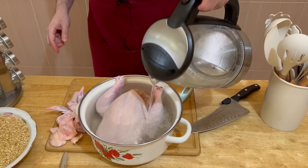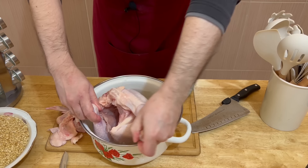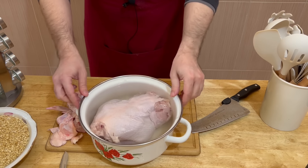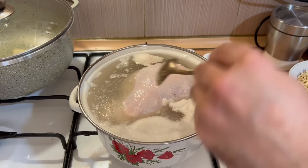Հավը լավ լվացել եմ և տախտակի վրա եմ դրել։ Մեզ անհրաժեշտ է լինելու նաև մոտ 500 գրամ արդեն լավ լվացված ձավար և այլ ոչինչ անհրաժեշտ չէ։ Հիմա հեռացնելու եմ հավի վրայից որոշ հատվածներ, թե որոնք եմ հեռացնելու - նրանք մեզ անհրաժեշտ չեն լինելու։